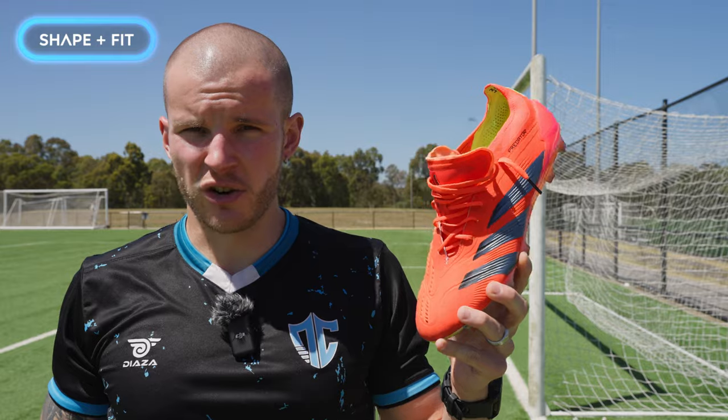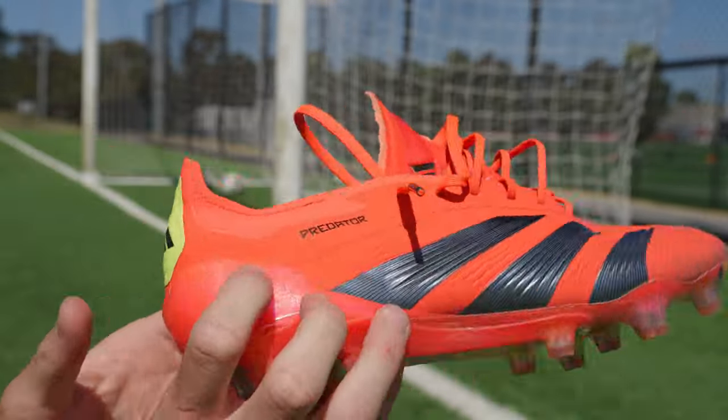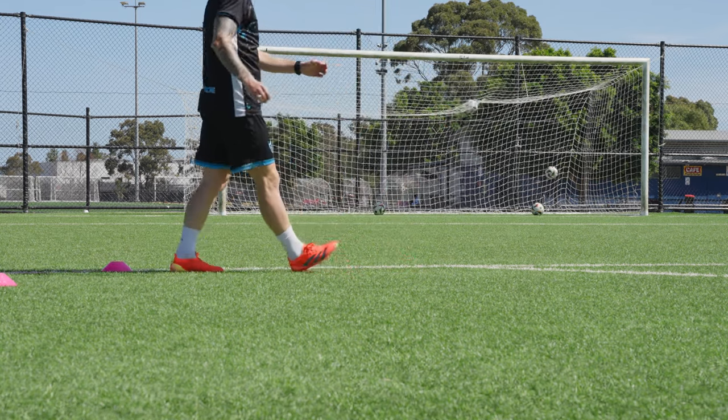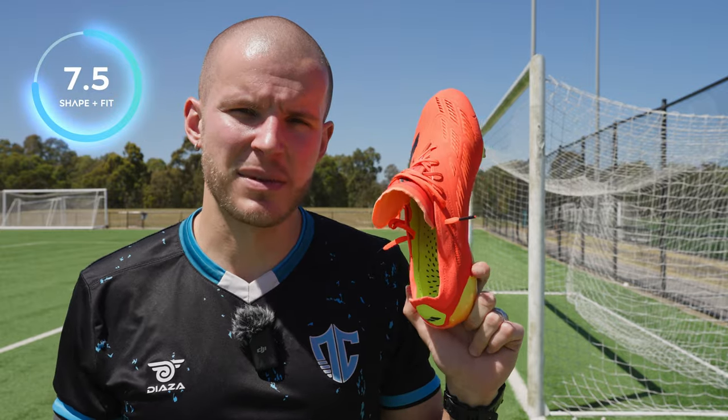Shape and fit for the Predator Elite is really good. For most people the shape isn't awkward in any particular way. Looking at the bell curve of foot shapes, most people are going to fit in these really well and find them super comfortable. The Hybrid Touch upper will stretch to accommodate most people's feet. For my foot shape it's slightly above average, but for most people it'll be great. Shape and fit gets a 7.5 out of 10.